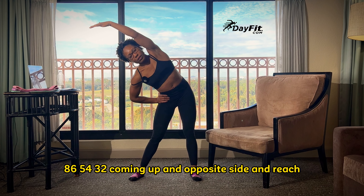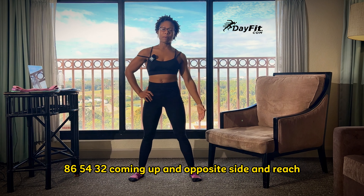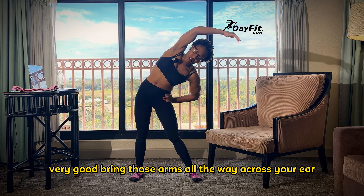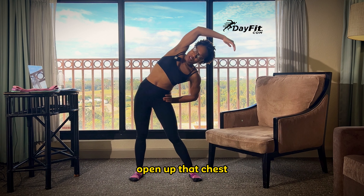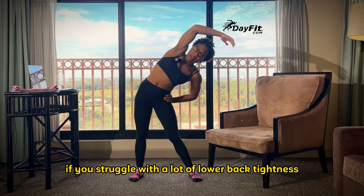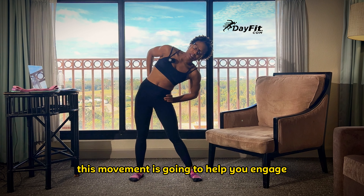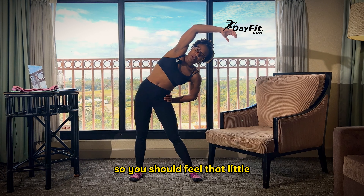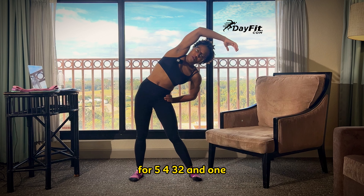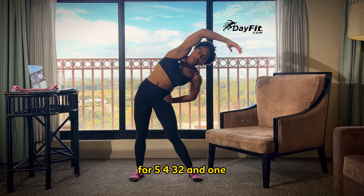Eight, six, five, four, three, two, coming up and opposite side — and reach. Very good. Bring those arms all the way across your ear. Open up that chest. If you struggle with a lot of lower back tightness, this movement is going to help you engage your lower back. You should feel that little relief within your lower back muscles. Five, four, three, two, and one. Come up nice and tall.